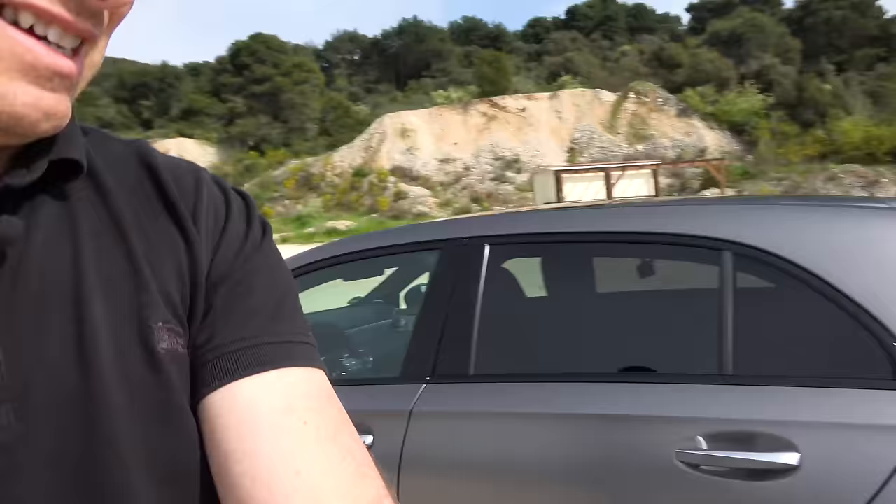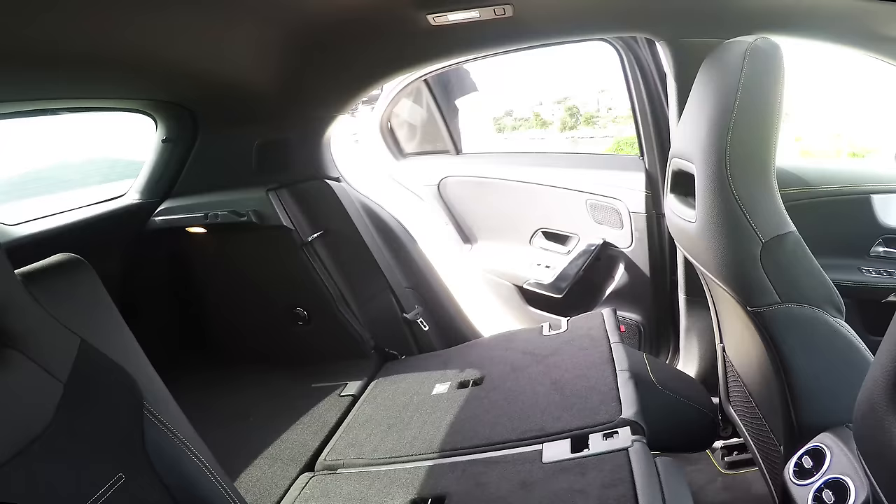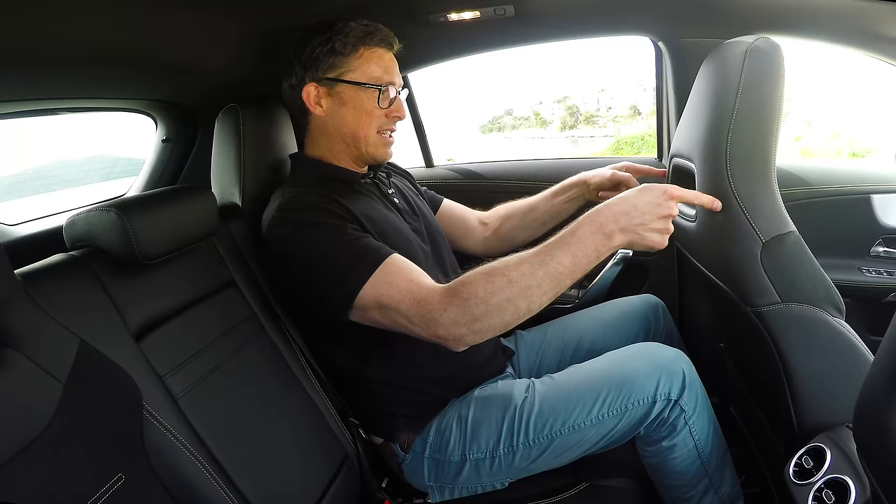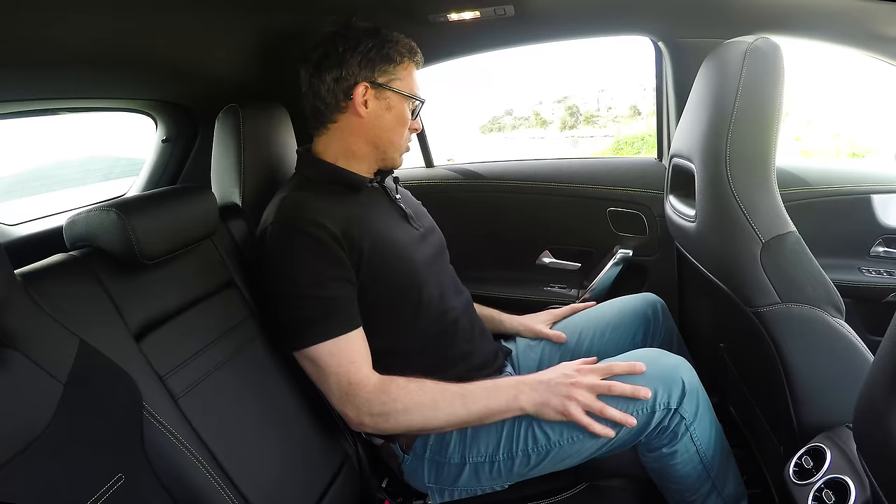In the old A-Class the rear space wasn't brilliant. I'm hoping this is going to be better. With the seat in my driving position, if I sit up dead straight, headroom's alright, knee room's alright, comfy place to rest my arm. It's all pretty good. I've got an armrest here as well, and some cupholders. I am more than happy back here.